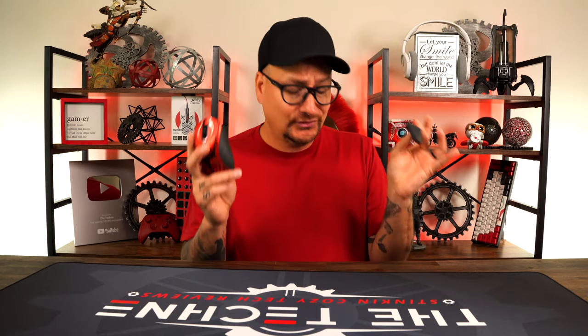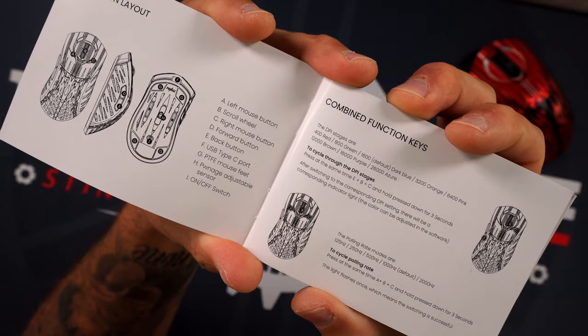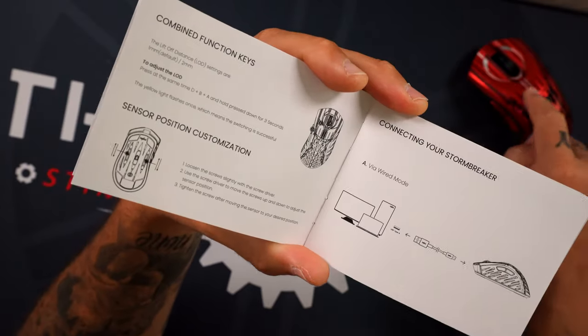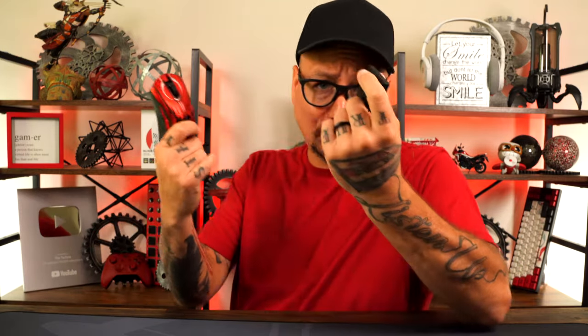Where I did have some issues was the software — take this with a grain of salt because I had my unit early as a reviewer's copy shipped before firmware updates. I updated the firmware and software and then had all sorts of hiccups: it wouldn't read the mouse, was showing crazy DPI values, wouldn't read the 2K polling rate. I deleted it, went back to the core software, set my settings, then deleted the software again. The good thing is you don't even need the software — everything can be controlled on the mouse itself via button combinations for polling rate and DPI. So take the software bug as a reviewer's copy issue.